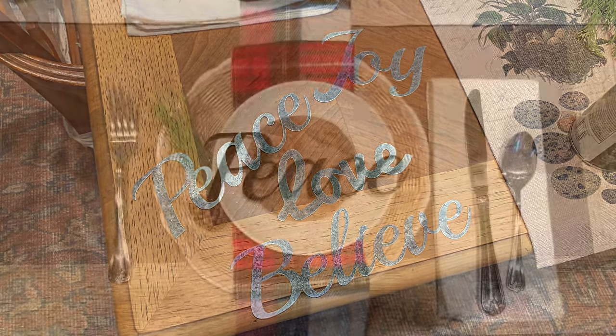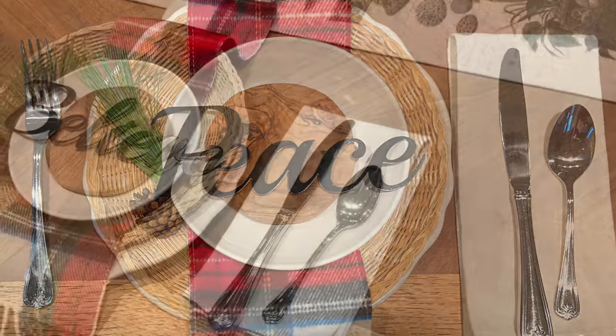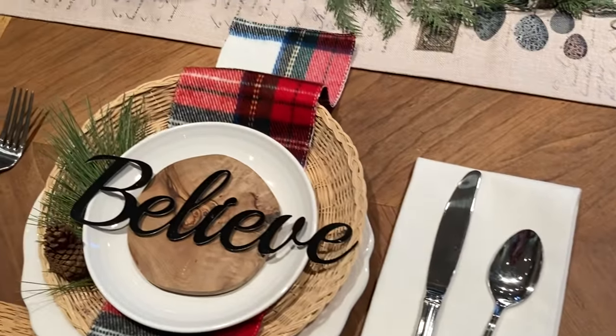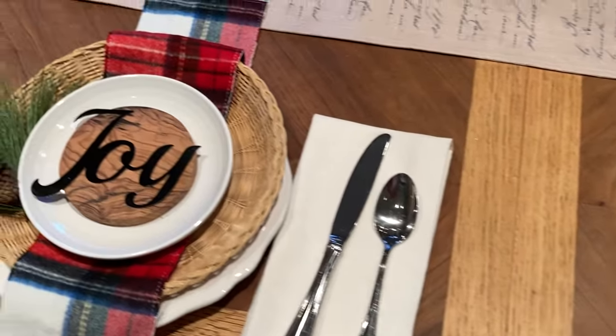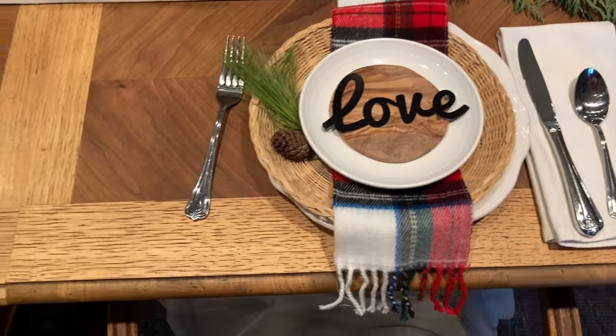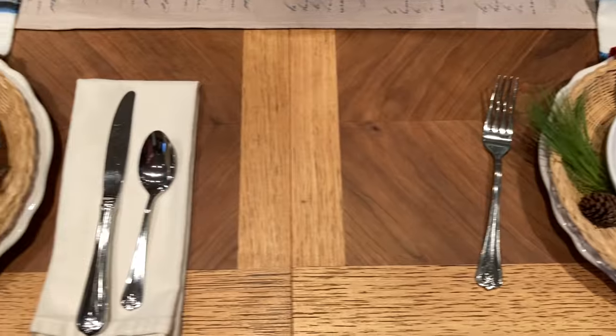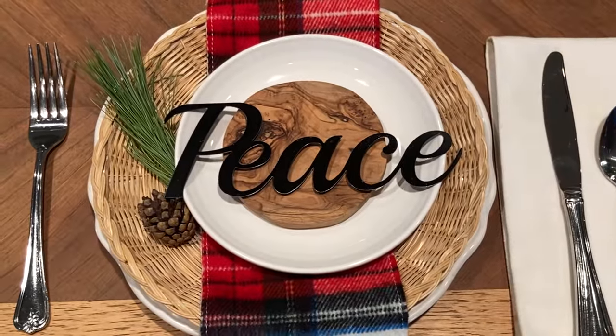I used the words from a Christmas package and the word love left over from a Valentine's package. For this place setting, I added a little pine cone on the wicker plate and a little wood round on top of the salad plate. You can place your napkin on the side or you could use the scarf as your napkin.